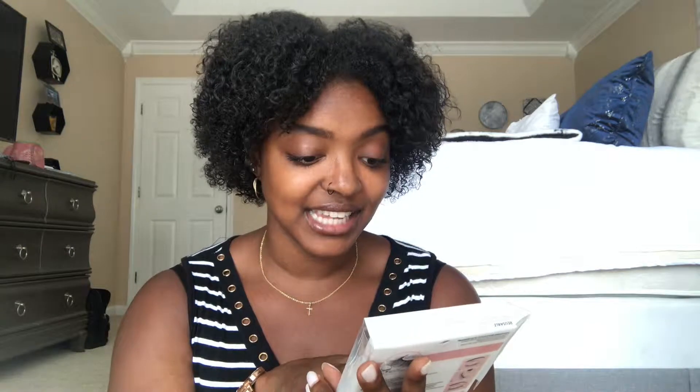Hey guys, welcome back to my channel. It is your girl, Mila B. And if you've seen my story, then you know Influenster sent me an awesome Vox Box. And within this Vox Box, your girl got some lashes. These lashes are from Kiss. It's Lash Couture Naked Drama Collection. And I've already worn these twice, and I love, love, love these lashes.